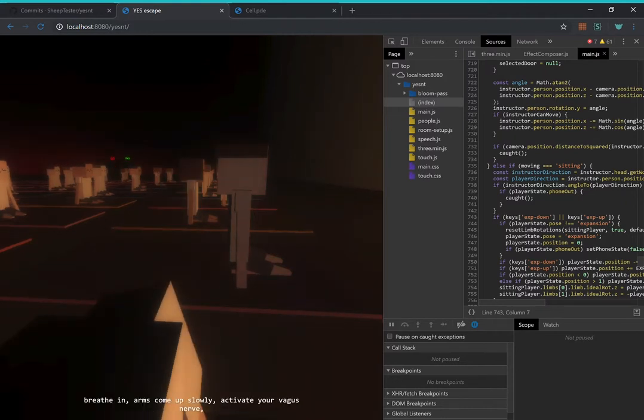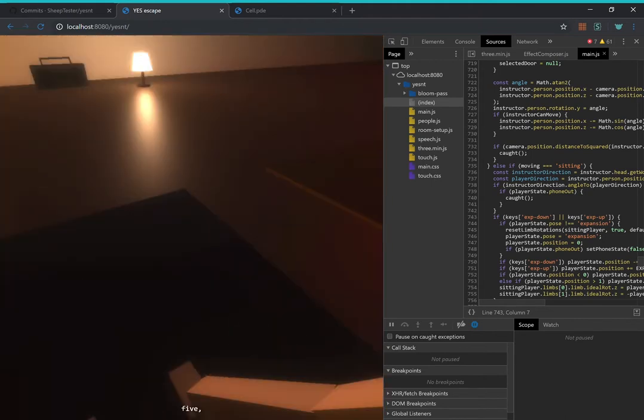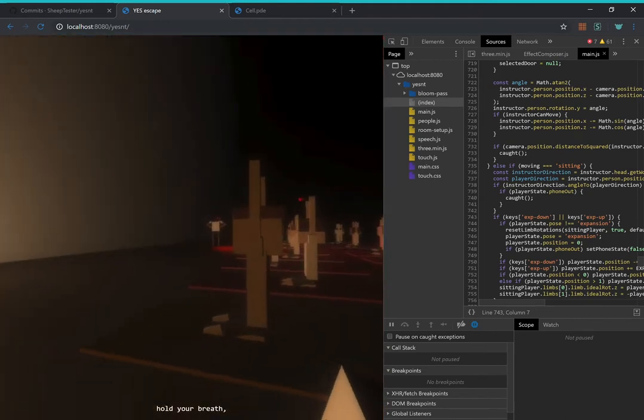From the back of the throat, breathe in, arms come up slowly — activate your vagus nerve. Five, six — hold your breath.